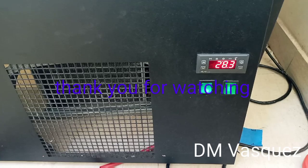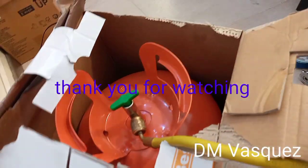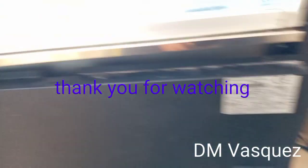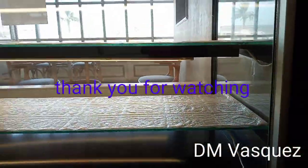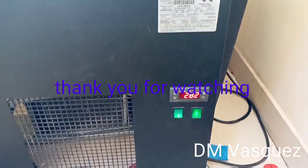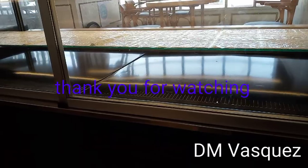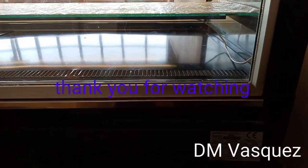Here is our display chiller — the temperature is at 28 degrees Celsius and it's going down. Here is our refrigerant. The temperature inside is going down gradually. Thank you so much for the continued small support and for watching our videos. If you have additional comments, fellow technicians, you are very welcome to comment below.